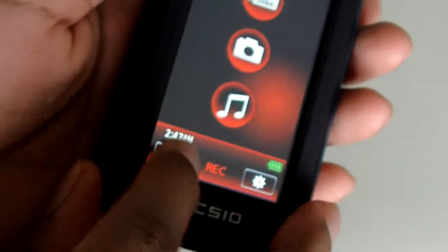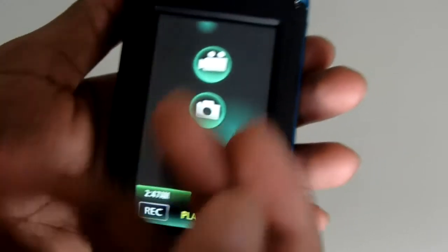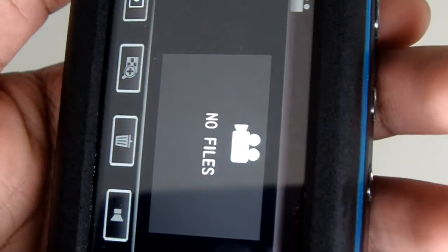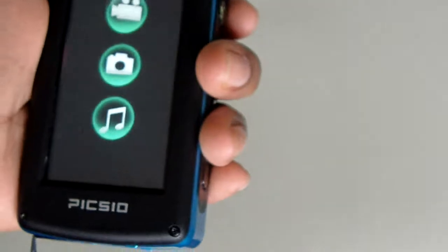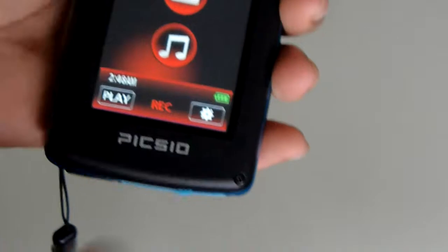Over here you have the play button — press that and it takes you to the replay screen. This allows you to play back everything you've captured. Right now there are no videos in here — it says 'no files' on the screen. But this is where all your videos will be stored if you want to review them later.